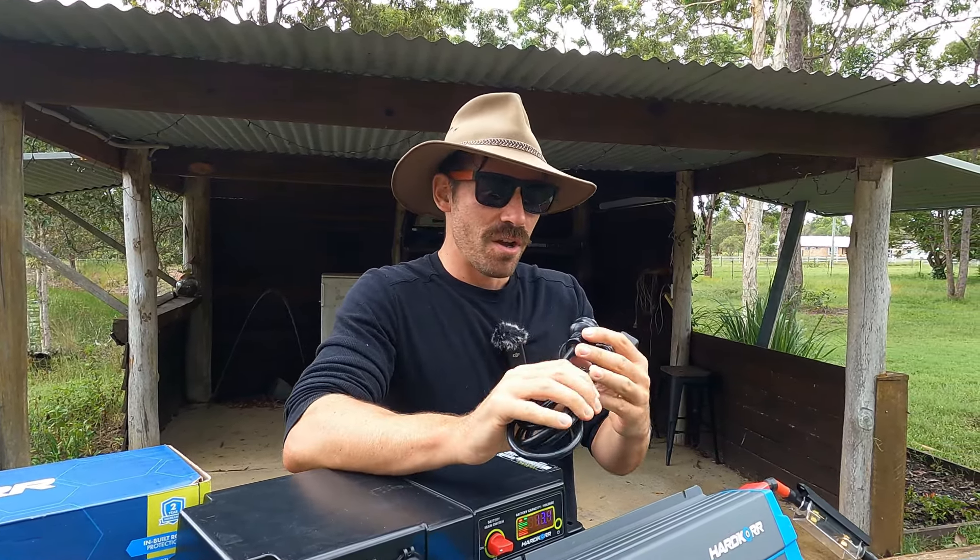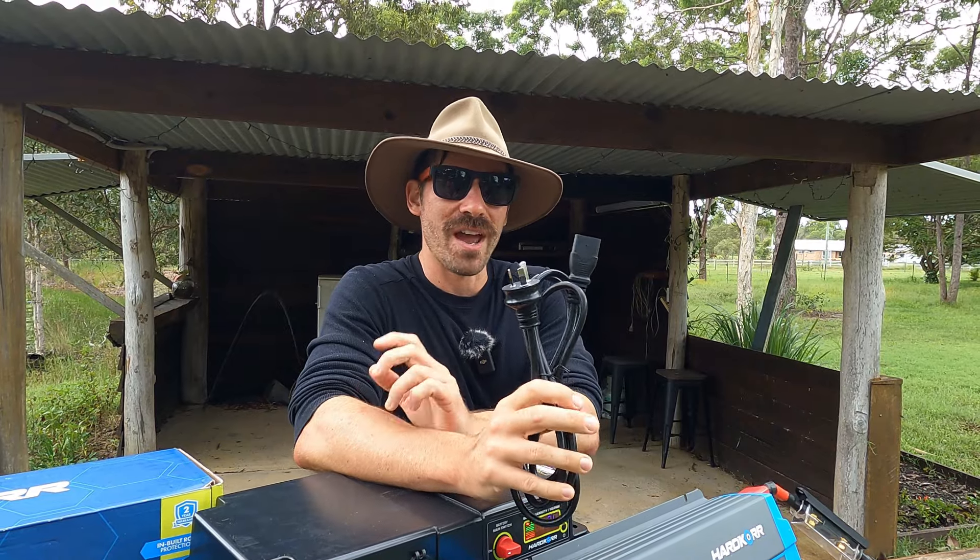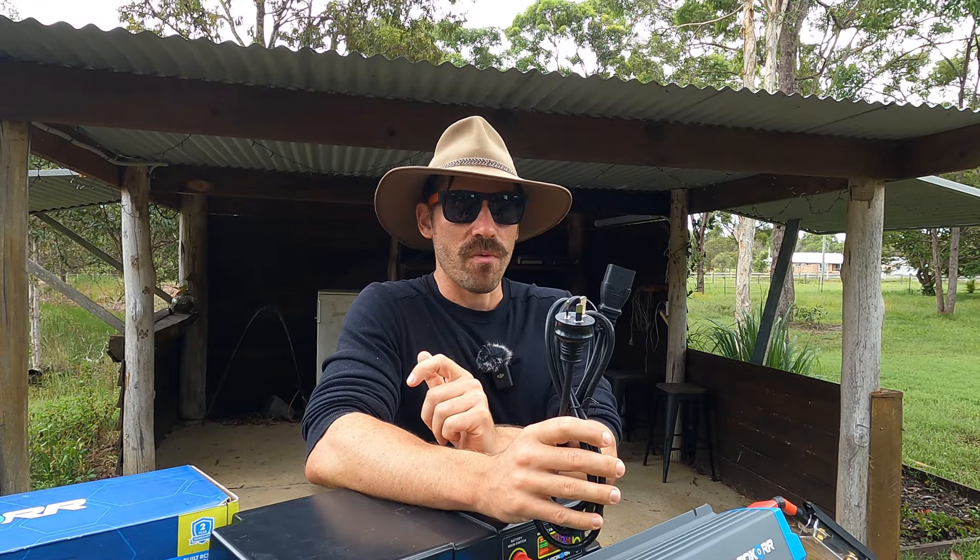What are we doing this week? So this week I'm finally doing the review on the 3000-watt inverter by Hardcore. A lot of people who know I've got this have been pushing me to do it for the last month, so sorry it's taken so long.